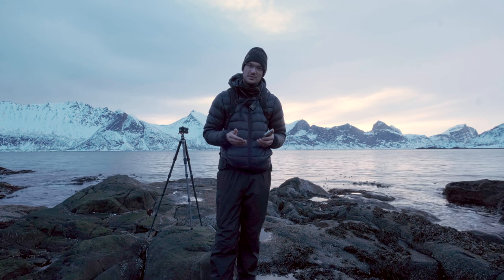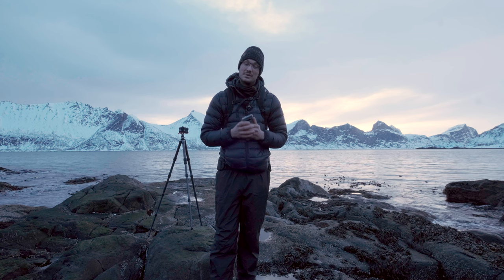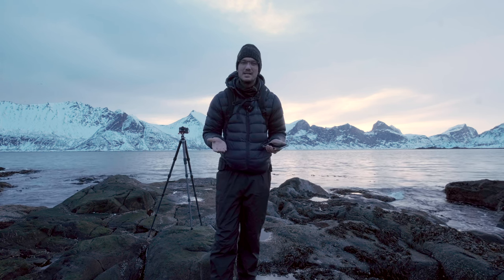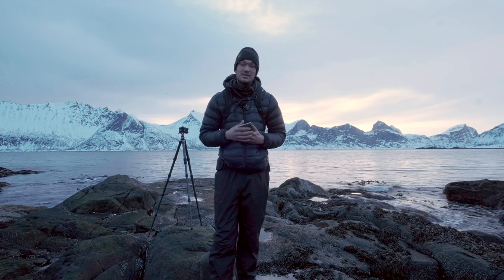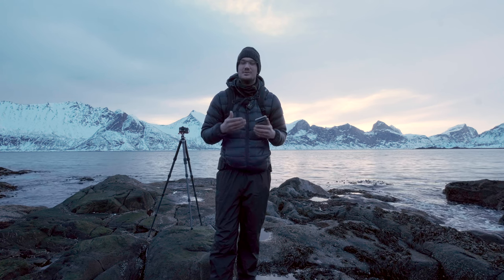That's pretty much it with the six tips. I hope they were useful to you and I hope you will practice them and go shoot close to the sea, because the feeling of capturing an amazing seaside long exposure photograph is just wonderful. People like to look at them, you like to look at them — so why not practice it? It takes a lot of practice but you will get there. Good luck with your photography and see you in another video.